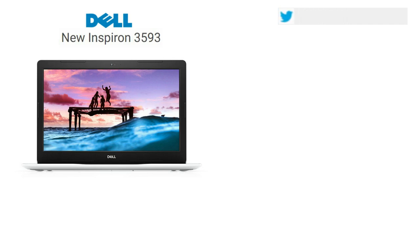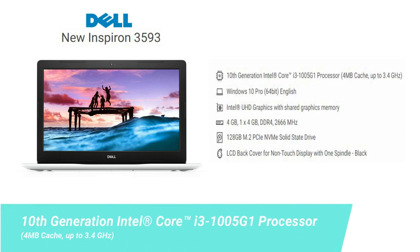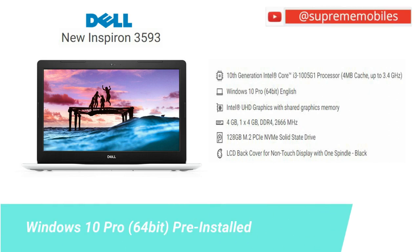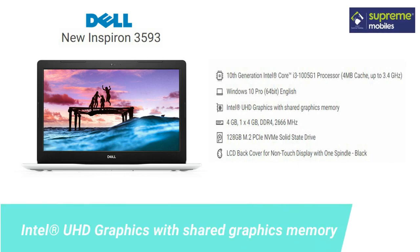Let's look at the laptop internals. The processor is an Intel Core i3, 10th generation — a powerful processor with a 3.4 GHz overclock. The operating system is Windows 10 Pro 64-bit, with an external download available. For graphics, it features Intel integrated graphics, and the processor will enhance the speed.